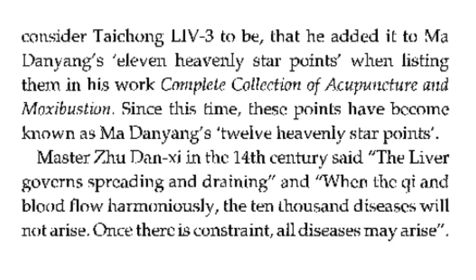Master Zhu Danqi, in the 14th century, said: the liver governs spreading and draining, and when the qi and blood flow harmoniously, the 10,000 diseases will not arise. Once there is constraint, all diseases may arise.